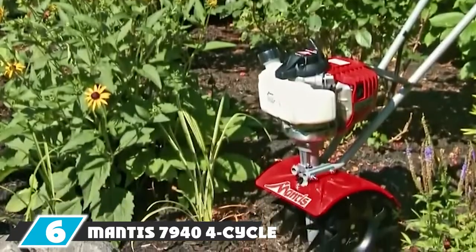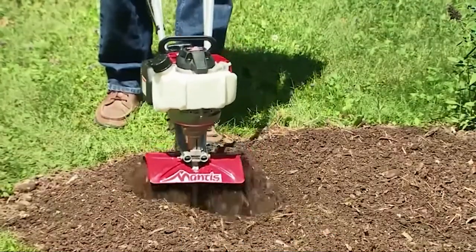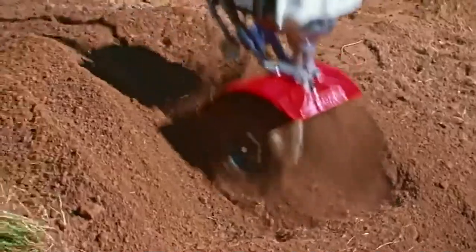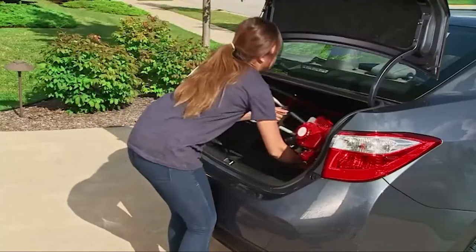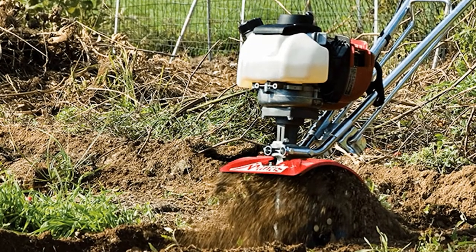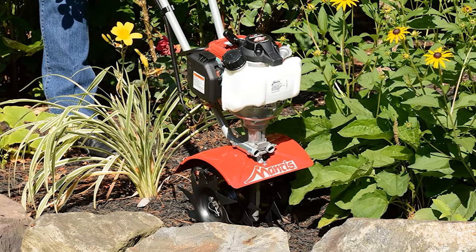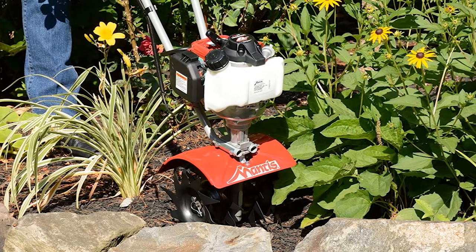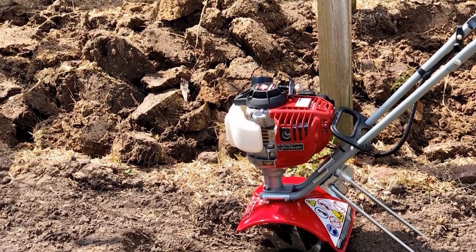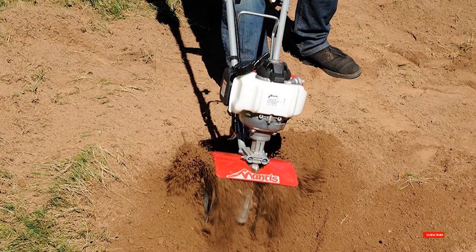The number six position is dominated by the Mantis 7944 4-cycle gas-powered cultivator. With its aerator attachment, it gives rental aerator companies a run for their money. The aerator attachment works well in slicing thousands of slits onto your lawn, reducing soil compaction and allowing nutrients and water to reach the grassroots. It features four pieces of tempered steel blades, is portable and lightweight at only 24 pounds, arthritis-friendly thanks to a finger-controlled throttle, and includes a kickstand for steady placement. It features a Honda 4-cycle 25cc engine.